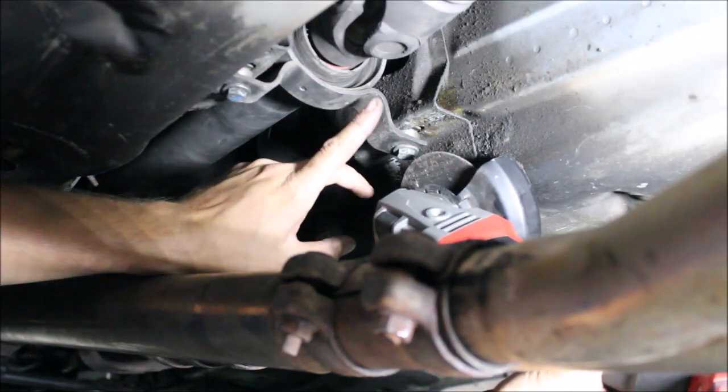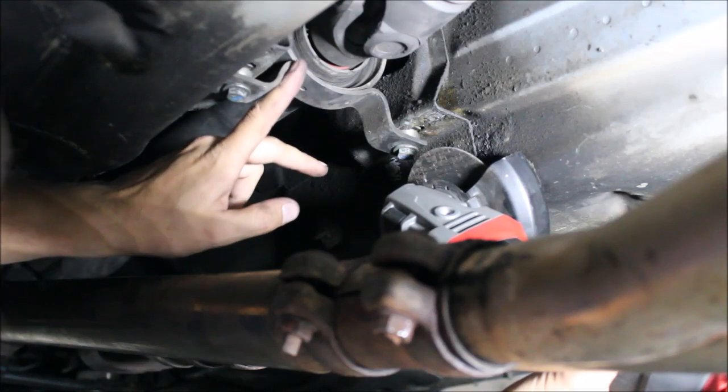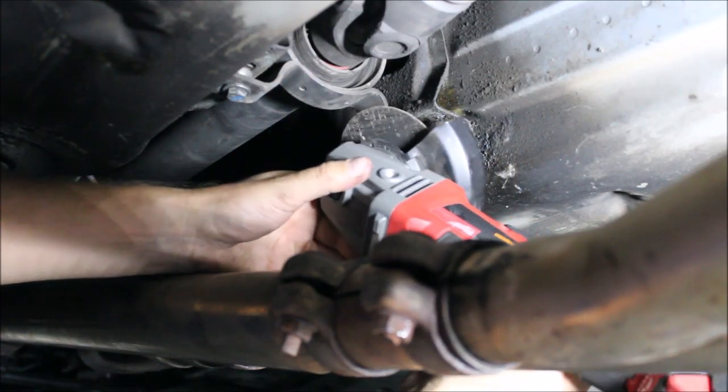Now we're going to cut off the OEM carrier. We're going to make two cuts — one here on this side, one on that side — and that's going to allow us to drop the bearing out of the carrier.